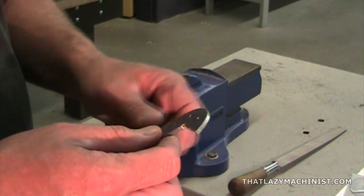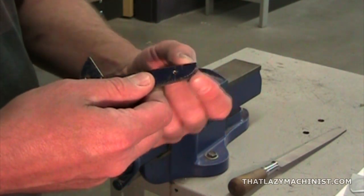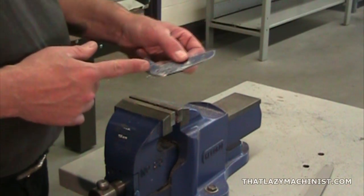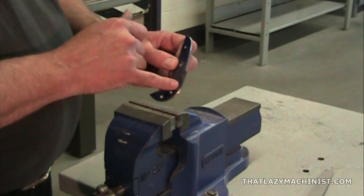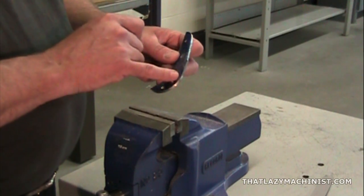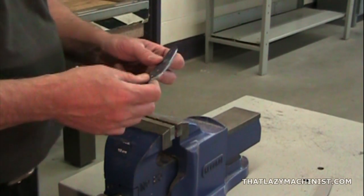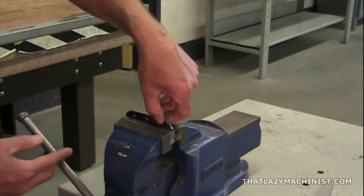So now we can redo the same series of operations, but on the second arc, the half-inch one, on the other end of the part. Once the two arcs are complete, we can start to think about the tangent surface that joins the two arcs. Unlike the first surface that we did, this surface isn't particularly accurate — there are no specific dimensions on the plan — but take the time to do it properly. We want our part to look good.